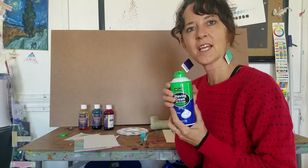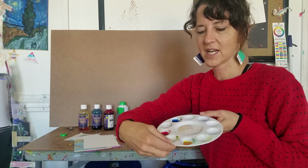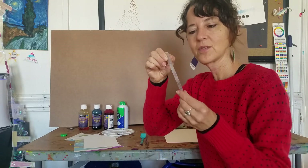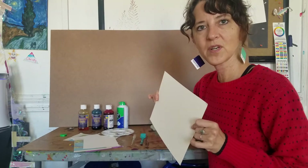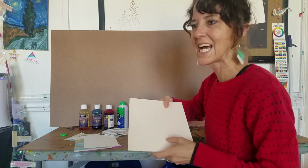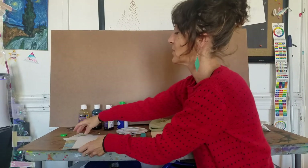You want shaving cream — that's a key component. You want a little palette or something you can put your colors in. You don't need to get one of these, but they're very easy to find, or just a little tray. I've got a dropper, but you don't need one if you have a little brush. You want a hard surface on which to put the shaving cream — I just have a piece of cardboard, but you can use any kind of tray or non-absorbent surface. And you want a rag to clean up your mess.